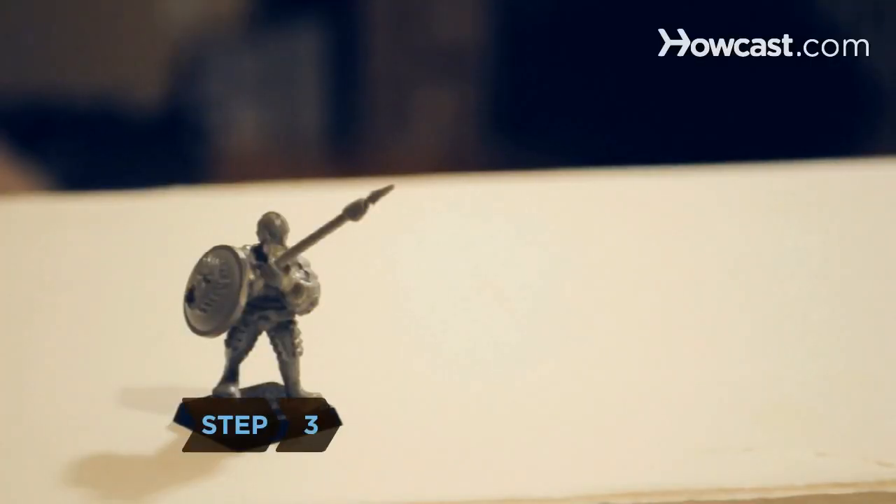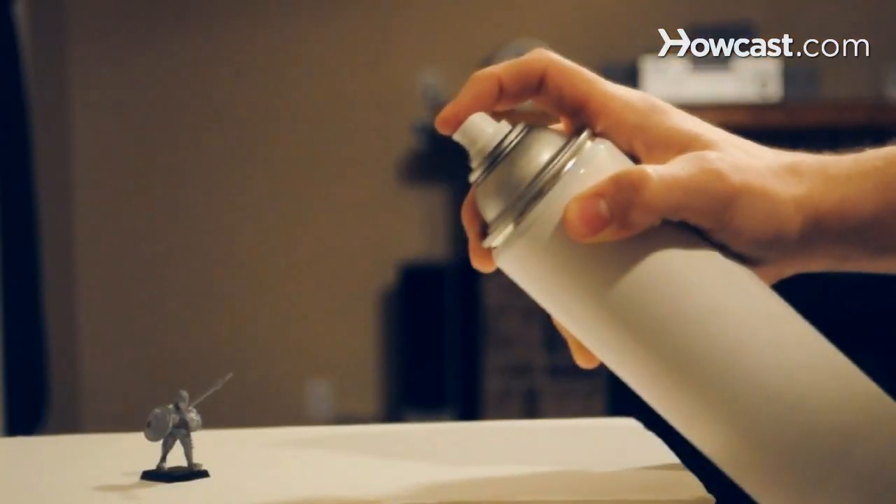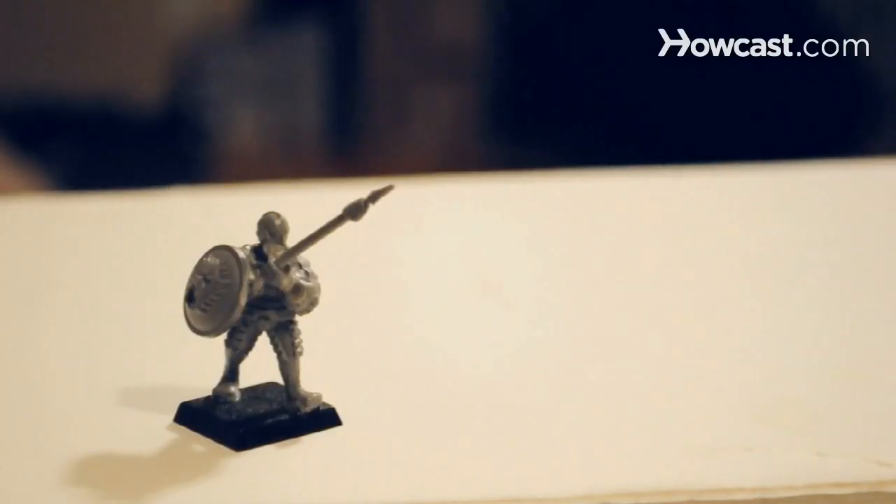Step 3. Cover the miniature with a thin layer of primer. Keep a light hand to avoid filling in finely detailed areas. Use white primer on light-colored models and gray on darker ones.